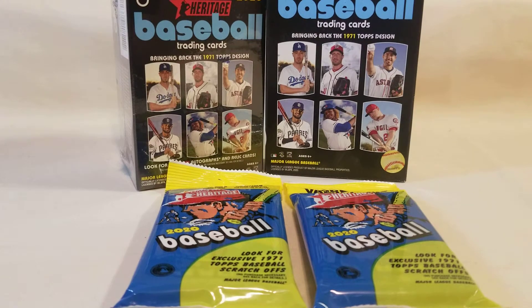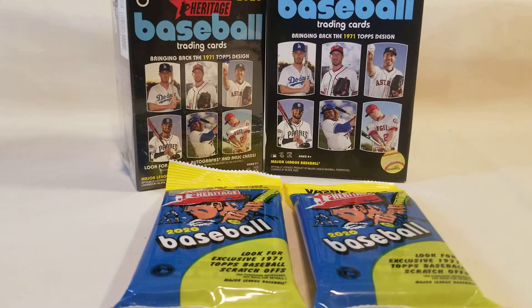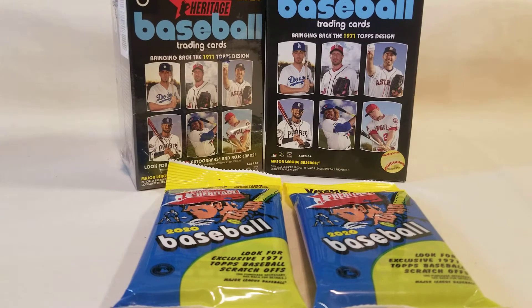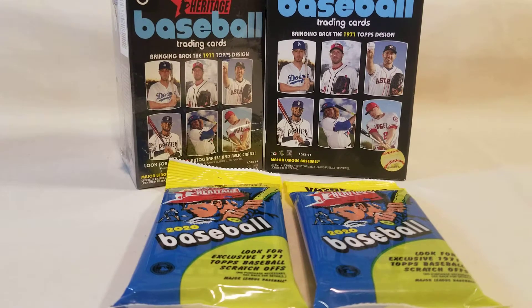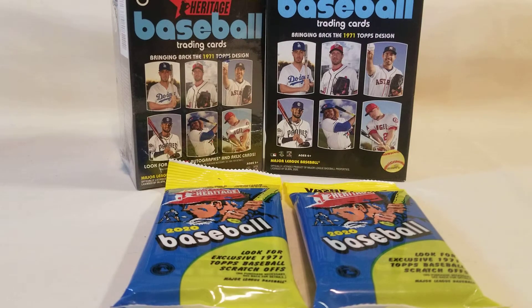Hello everyone and welcome to the channel Trading Card Nation. Today we're going to rip into some 2020 Heritage Baseball and do a little price comparison and overall review. I've done one earlier but I did not do a complete review on it. Basically we're going to see what the price point is versus the cards that you get and see which one has a better value.